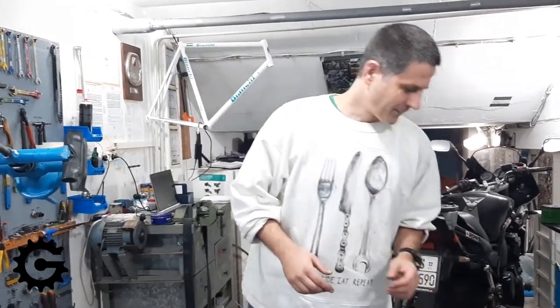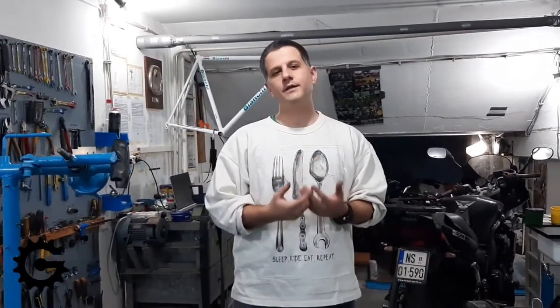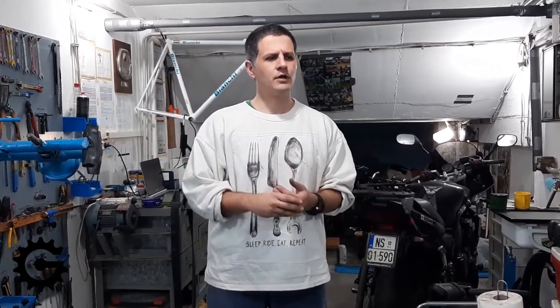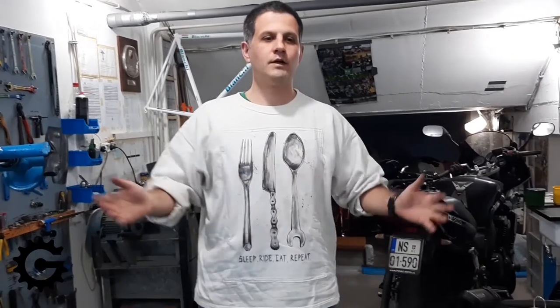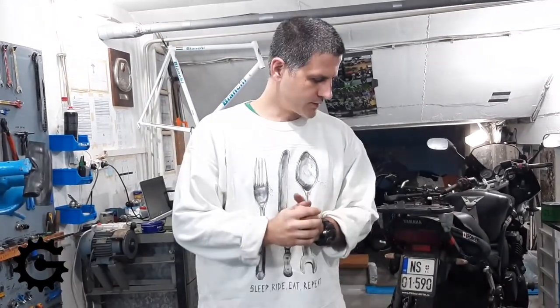Another thing about spokes — again not paid by any company — but I want to recommend what I've learned to be good spokes, and it comes down to two manufacturers: DT Swiss and Sapim. Those two spoke manufacturers make good quality spokes and nipples, and I don't use any others whenever possible. The problem in Serbia is it's impossible to source them — there are no good quality distributors for either Sapim or DT Swiss. Please make some sort of distribution for Serbia; no matter if you wait six months, you still can't get them and have to go abroad to buy and bring them in.